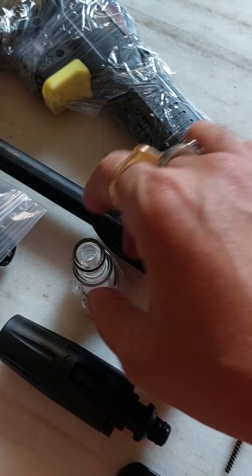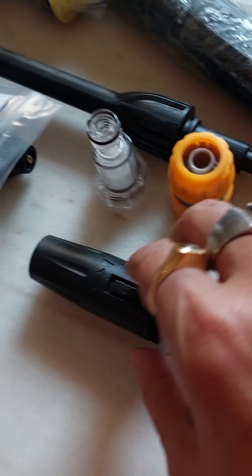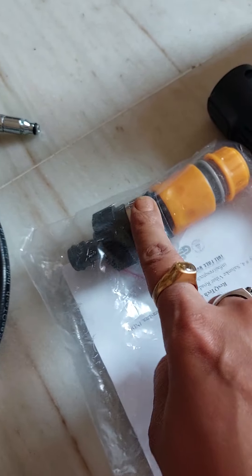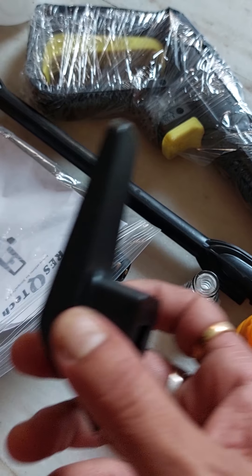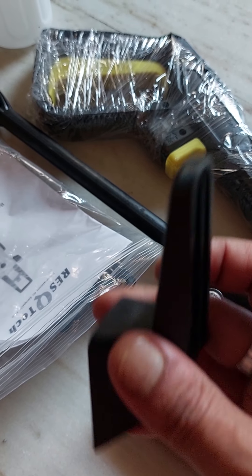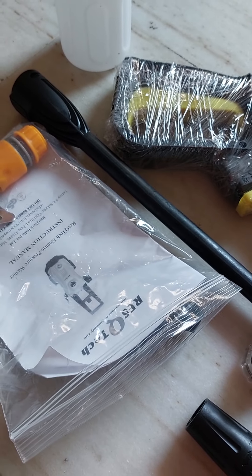The hose pipe comes with a filter, tap connector, adjuster tap, adjuster connector tap, adjuster hose pipe cover, and reserve. The car handles and wheel installers are also included.